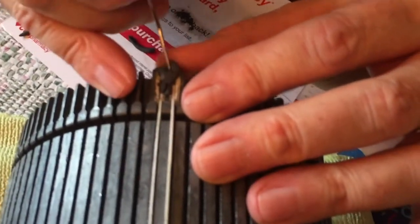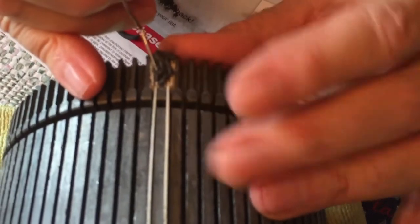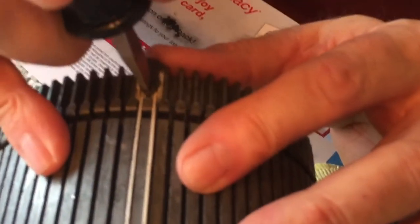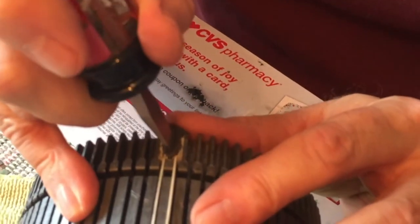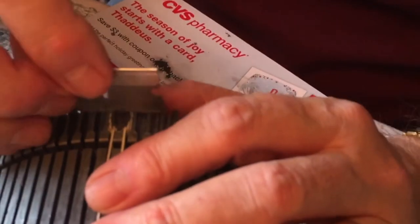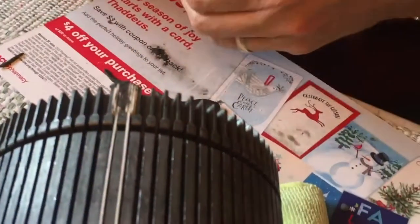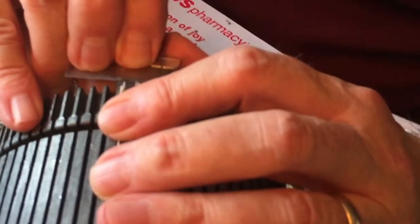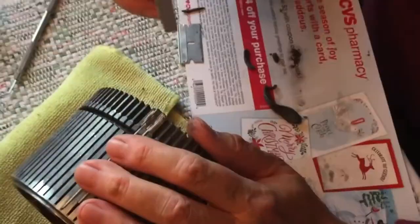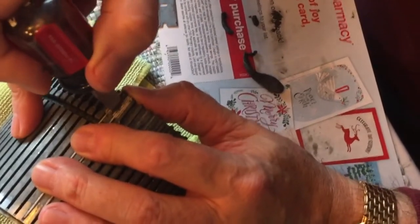We added additional pieces of putty to make sure it was completely filled in. Then we used both a razor blade and a screwdriver to press it in as strongly as possible. We weren't sure how well it would adhere, so we pressed it in very firmly and made sure it adhered as evenly and as quickly as possible. We used the razor blade to scrape away the excess, and didn't worry about leaving a little excess on the mold since the Steel Stick doesn't stick to the vinyl plastic at all.